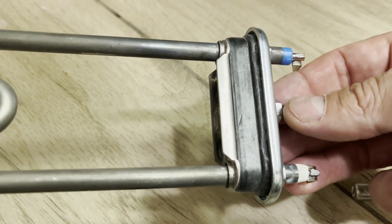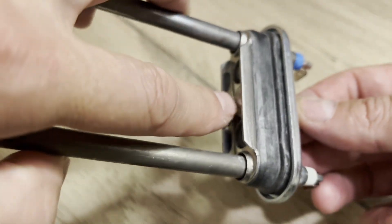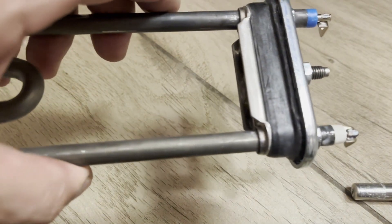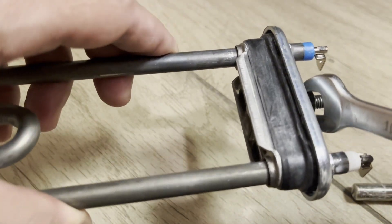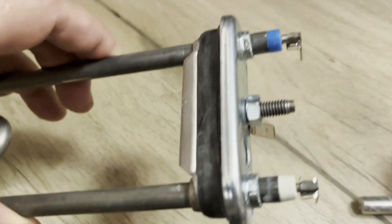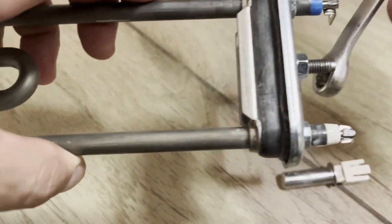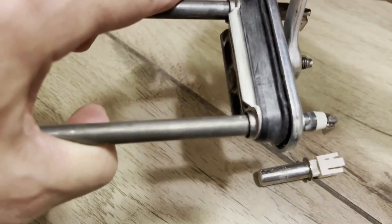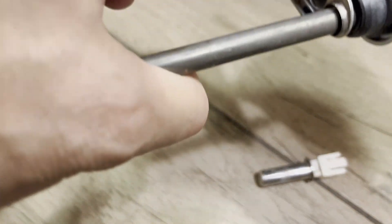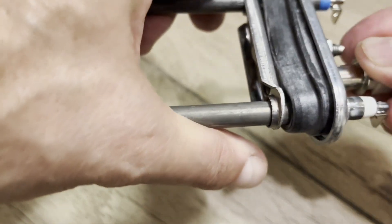The sealing method is quite interesting. With the help of this nut and threaded rod, the plate is pressed down. The rubber gasket deforms and expands, ensuring a tight seal. So if you tighten the nut, the gasket will start swelling — as we tighten the nut, the gasket begins to flatten and expand. Now we place the temperature sensor back.